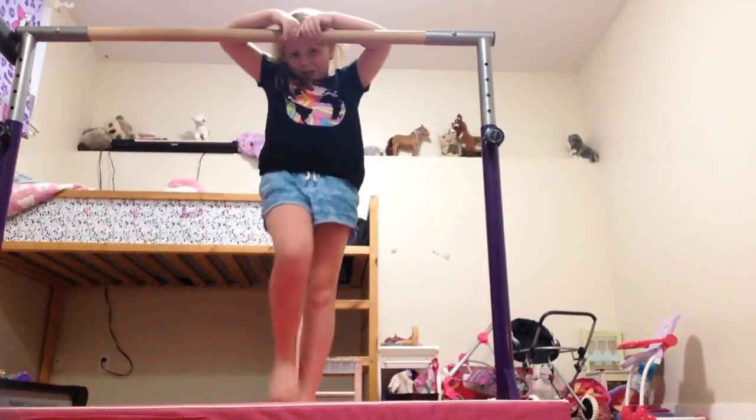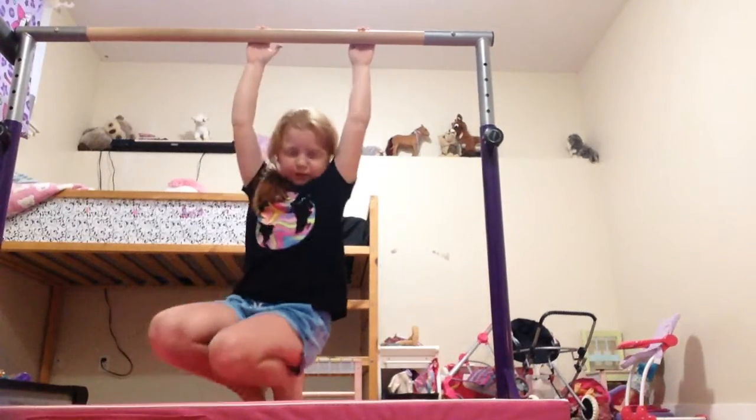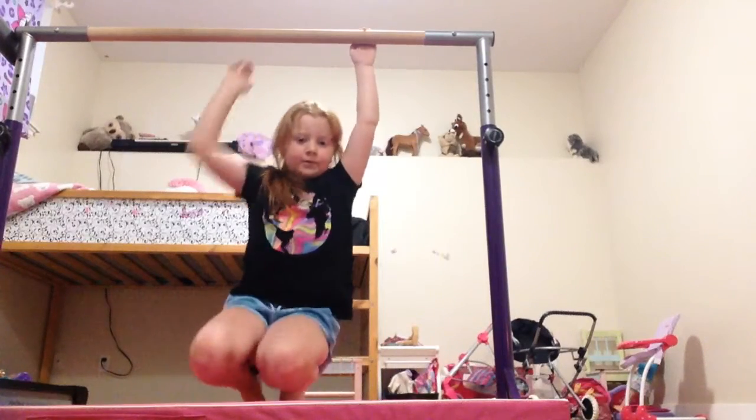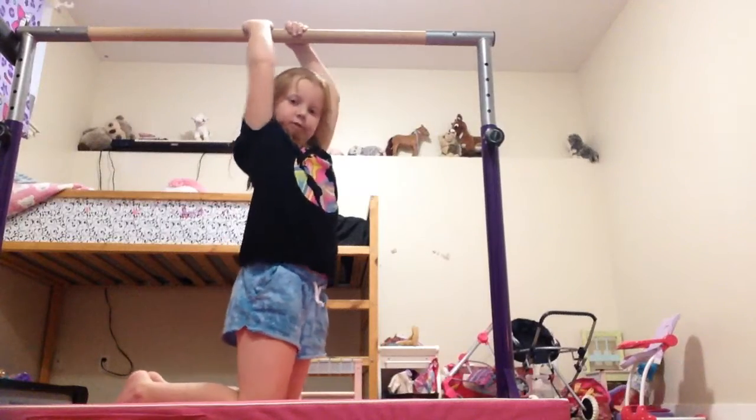So, this you can only do with a hand bar. You can't do it with an actual gymnastics bar. This is just for like stretching and stuff for your pullover. It really helps for your pullover.